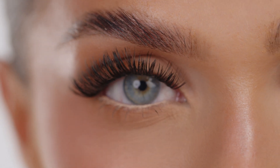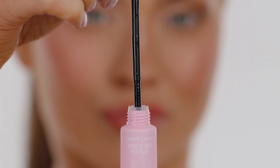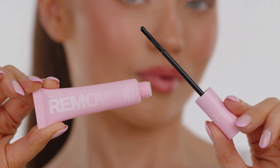I'm going to show you how to remove your Invisi Lash Set using the Tati Lashes Invisi Lash Remover. The Ultra Gentle Remover is infused with rose oil to hydrate and nourish your lashes. This breaks down the adhesive so you can gently remove your clusters.